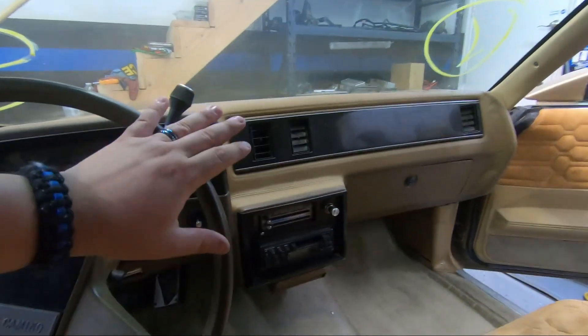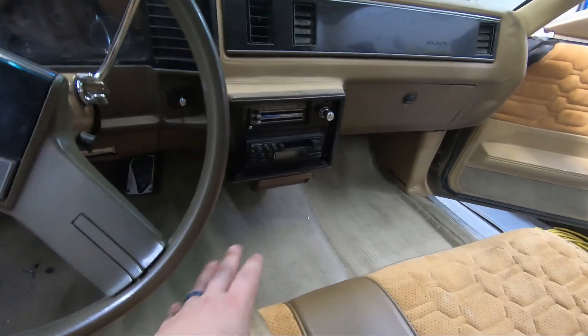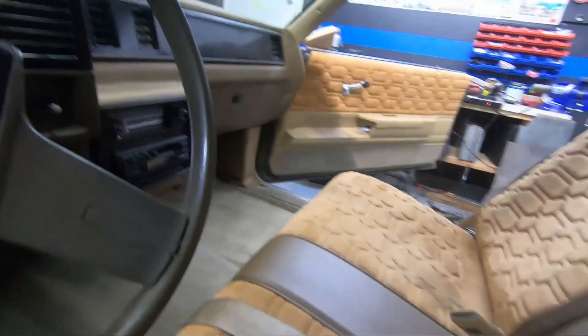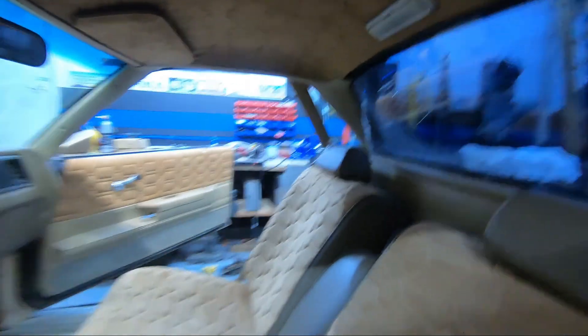I'm going to be swapping the whole interior — the dash, the seats, the door, the door panels, even the carpet I'm swapping out. The other car I got is maroon color inside, which I'm going to be showing you here in a second, but the best thing is the headliner. Look at this — it's great, I love it. It looks good, exactly what I want, and everything in the back of it as well.